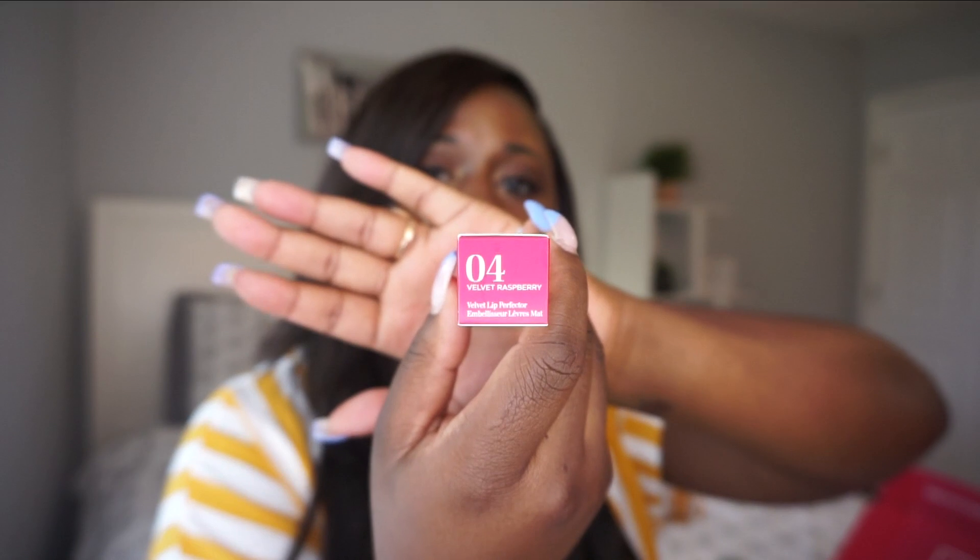The shade I have is shade 4 — Velvet Raspberry. Let's take a look and swatch it. It's almost very similar to what I have on my lips right now, ironically. It definitely is velvet — has a smooth consistency and it looks like a matte finish as well. I love a matte lipstick that doesn't leave your lips super dry, because sometimes a matte lipstick will suck all the moisture out of your lips. That's very pretty, I'm excited about that.